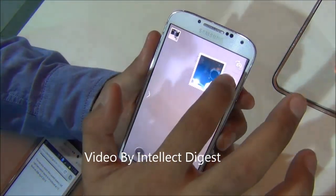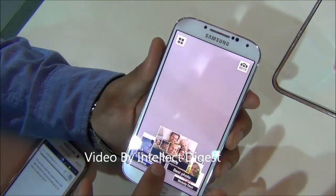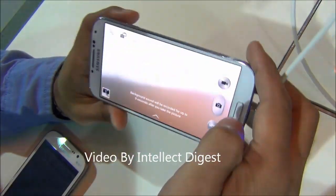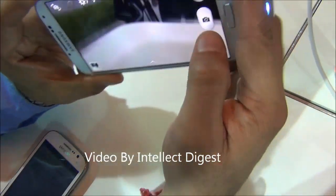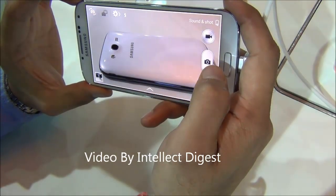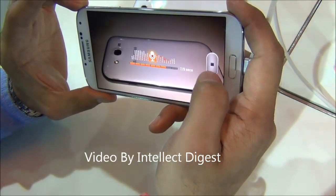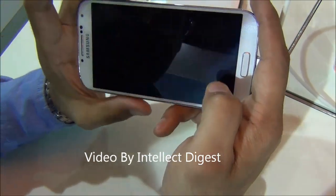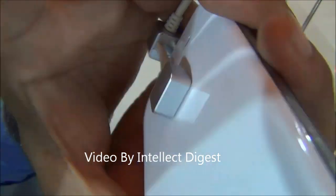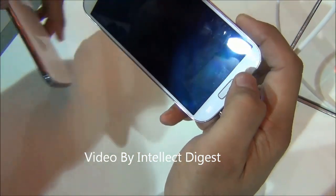I will also show you the Sound and Shot feature. In the modes there is a Sound and Shot mode — while you click the picture you can also record what you are saying, so it captures a still photograph along with a sound message. After clicking, it displays the picture and plays back the audio message you just recorded.